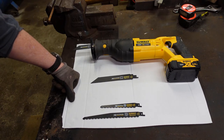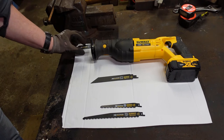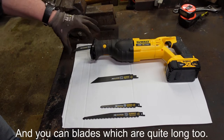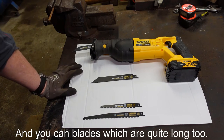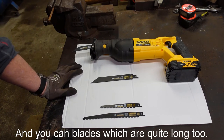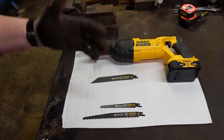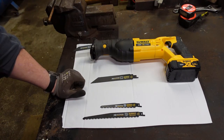They do have an advantage over other types of cutting equipment in that the blade size is quite small, so you can actually poke this into a quite small or restricted area where you might not be able to get a hacksaw in — the frame gets in your way — or maybe even an angle grinder where you need to cut in a particular direction.